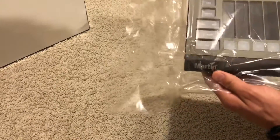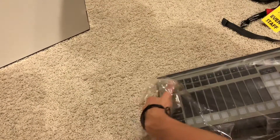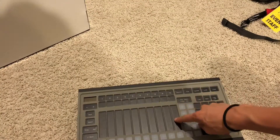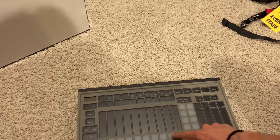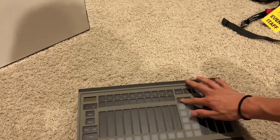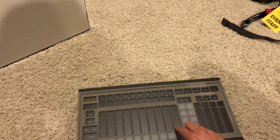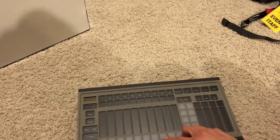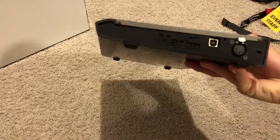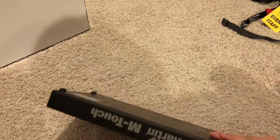It still has the Martin branding even though it's not a Martin product anymore. It's quite large — you can see the LED strips right there. The buttons don't have any tactile feedback, which I'm not crazy about. Everything else feels nice and solid though. I think I could get used to the faders; I don't think I'll have issues there. DMX port on the side, USB port — pretty cool.